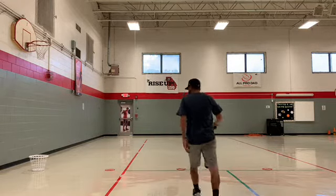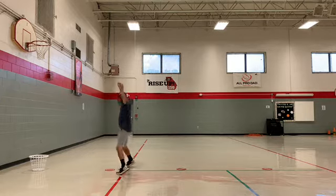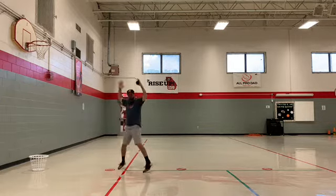Here's what it looks like. Ready? Go! 10 jumping jacks.